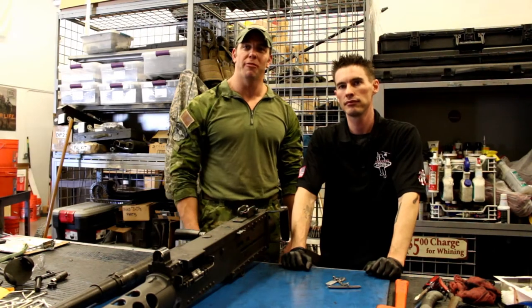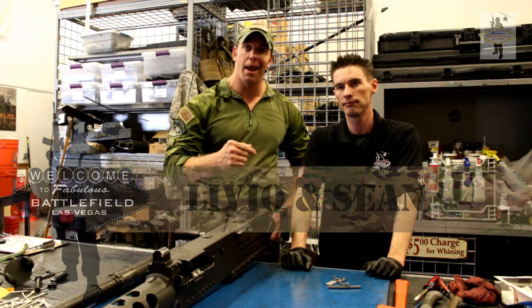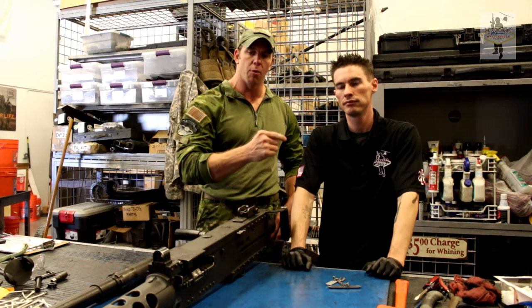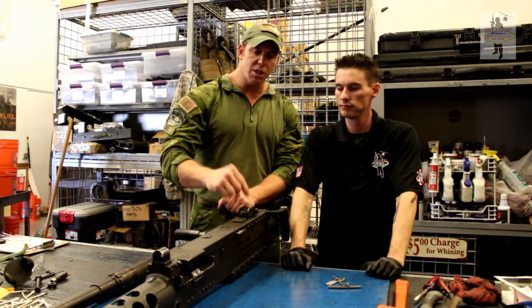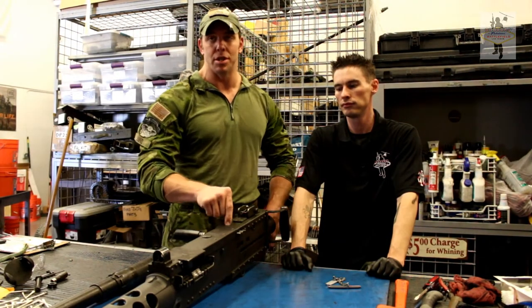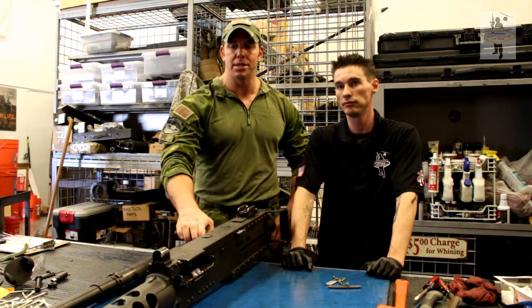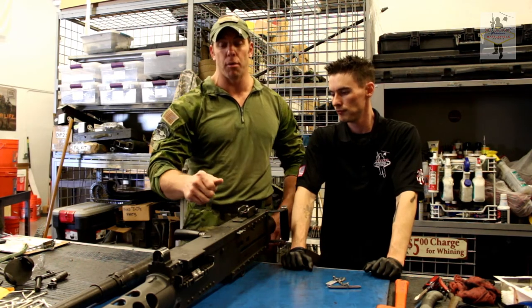Welcome to another weekly weapons brief brought to you by Battlefield Vegas. I'm Livio. Today we're joined by Sean, our head armorer here at Battlefield Vegas. We call it a 'Ma Deuce' — it's the M2. It was first designed in 1918 but put into production in 1921, and has been in service since 1933. We still use this gun today. It's a .50 cal BMG, reaches out to about 1800 meters effectively, and today all the ones in production are by Fabrique Nationale.